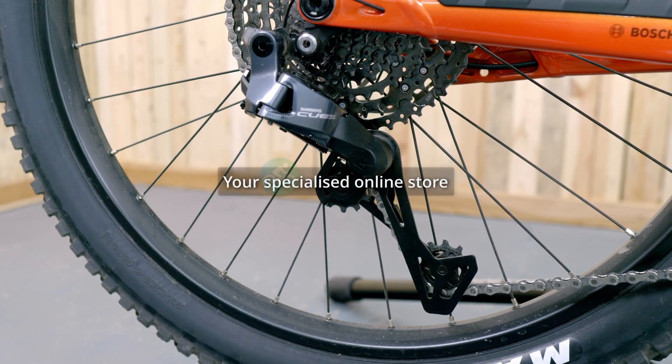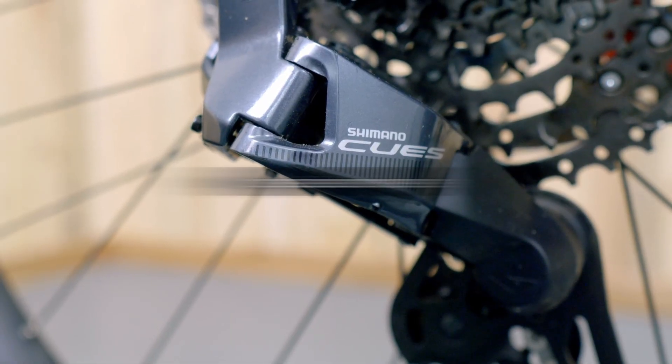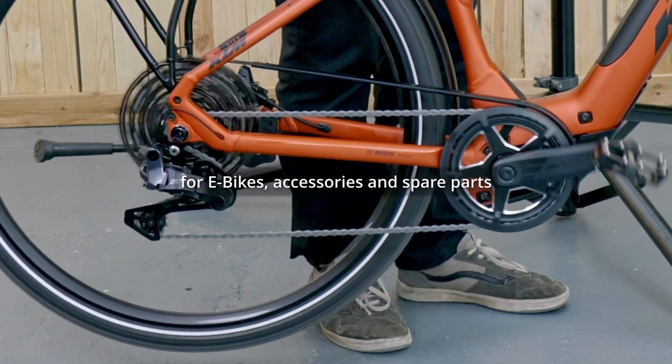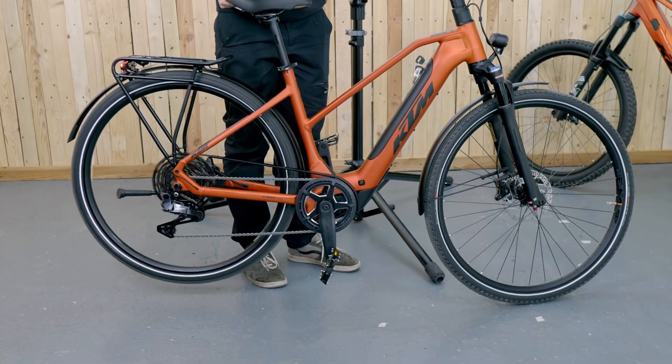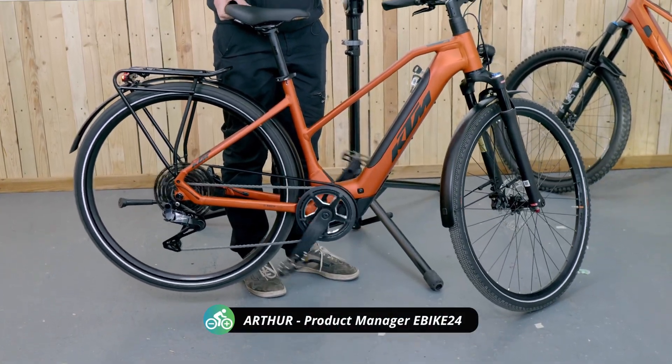Do you want to use the new e-shift features for your electric bike with Shimano Di2 shifting? Here's how to update your e-bike and the derailleur. To be able to use the e-shift features for your Bosch e-bike, you not only need to update your entire e-bike via the Flow app, but also the Shimano Di2 derailleur itself, whether it's a GRX, XT, or XTR.